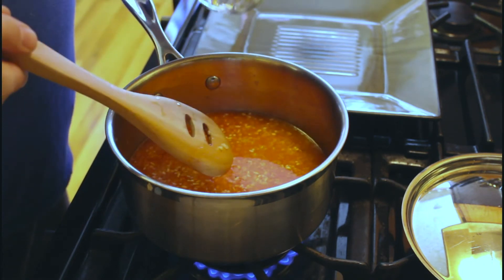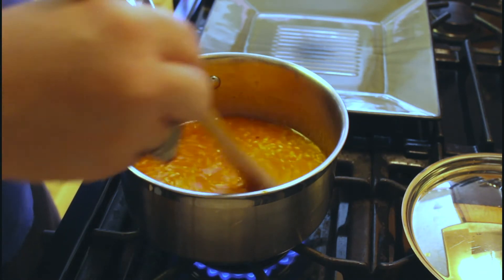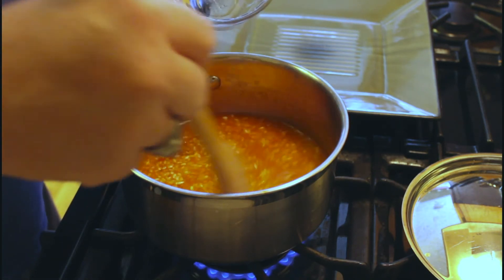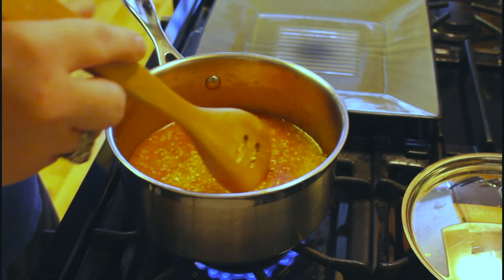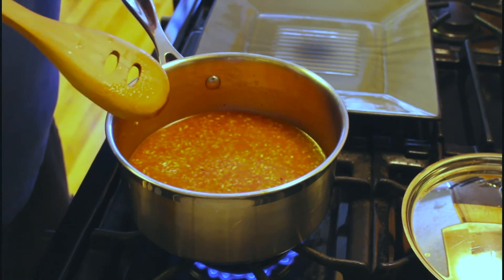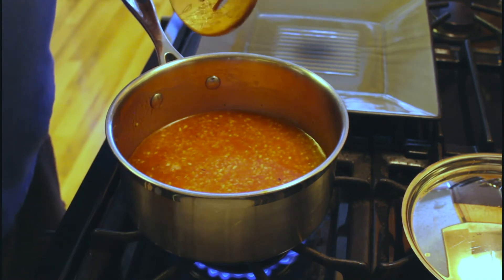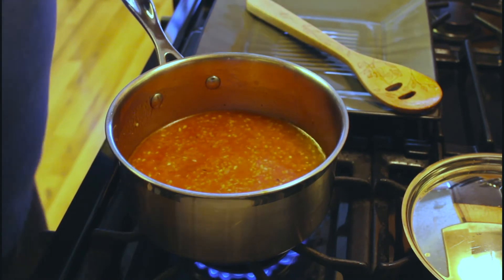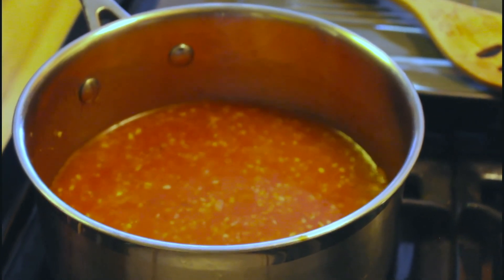Finally we're going to add our chicken stock — the bouillon. Bouillon is the powdered form; stock would be the liquid version. This has salt already in it, so you won't need to add too much more. I don't usually add salt at all until after we're done cooking. You're seeing this is getting ready to come to a boil — there are little bubbles going around the edges. This recipe will cook for 20 minutes once we put the lid on it.